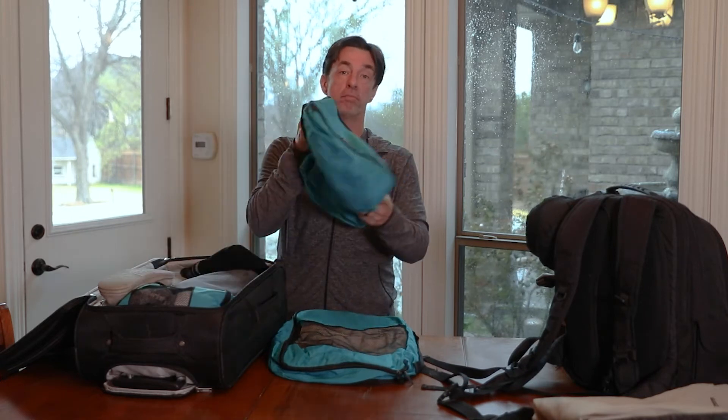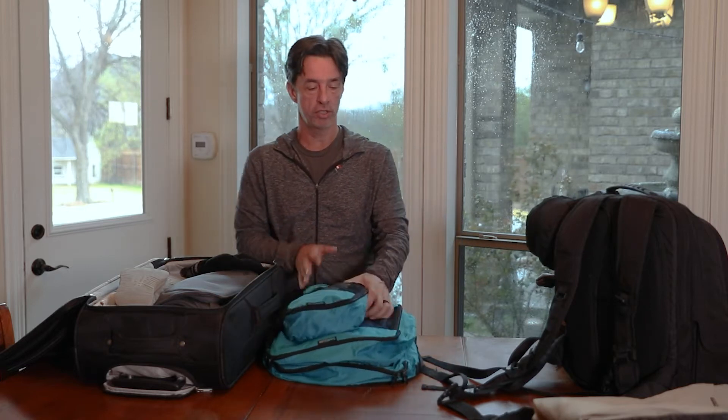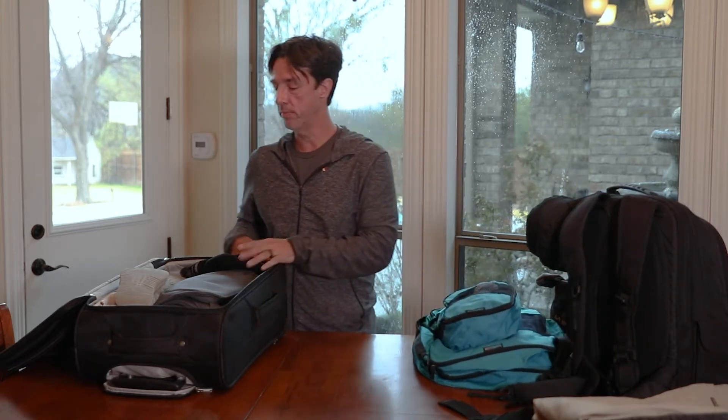The first thing I want to suggest is that you get packing cubes. These things are awesome — they keep you organized and keep your stuff separate. That's especially great for when you're packing and unpacking quite a bit, like we'll be doing on this trek.